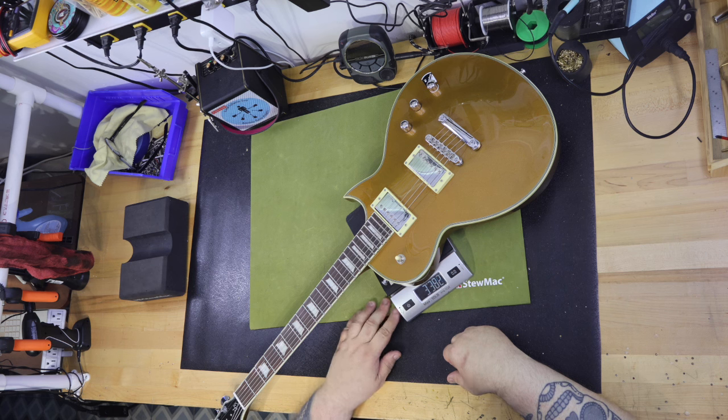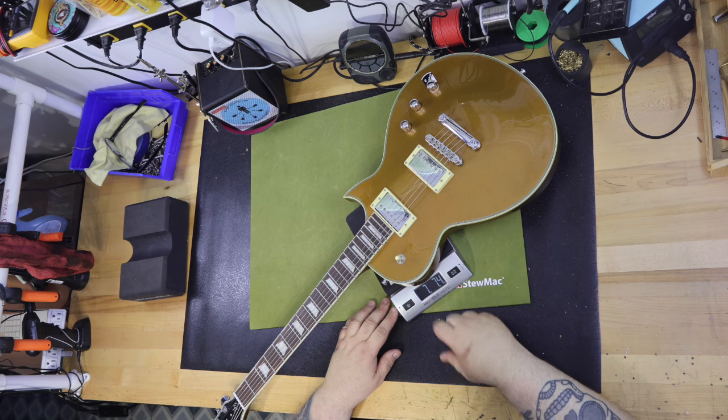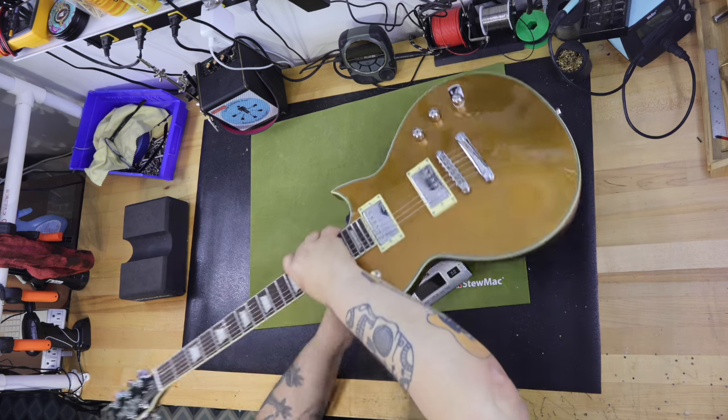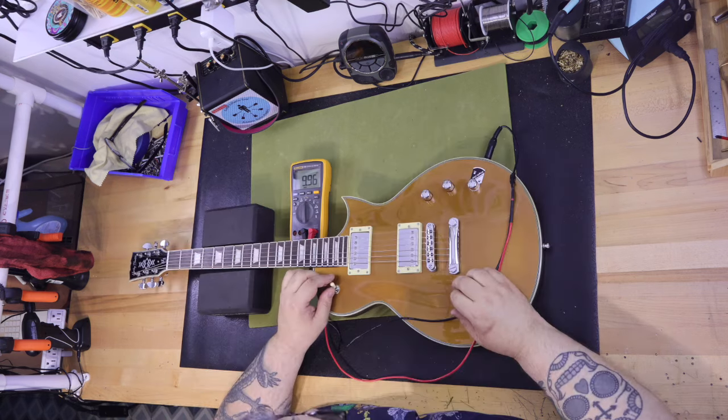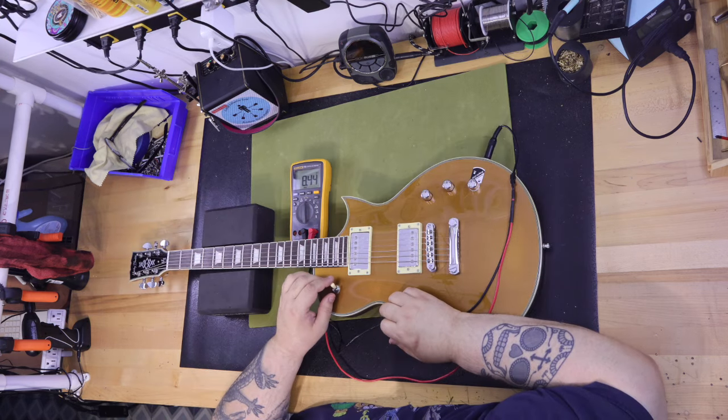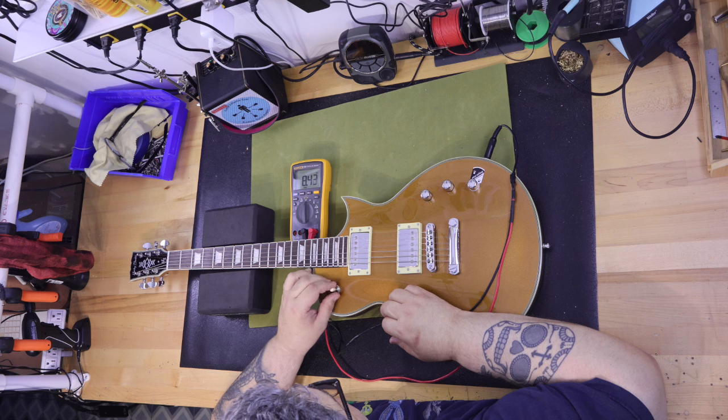In humbucking mode — the normal mode — the bridge pickup impedance measures 8.44 k-ohms, both pickups together measure 3.91 k-ohms, and the neck pickup measures 7.27 k-ohms.